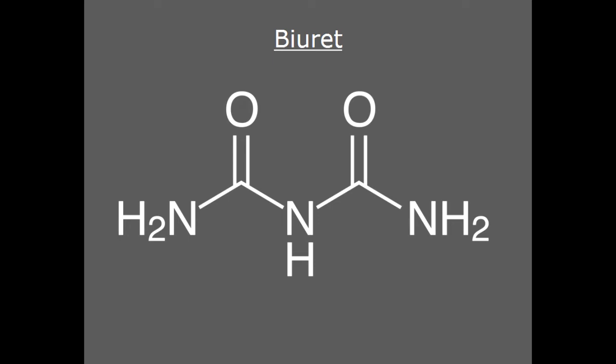Biuret reagent can be a rather confusing name. There is a chemical called Biuret — it's an amine that has bonds that mimic the peptide bonds in proteins. It has absolutely nothing to do with this reagent or this test, which is good, because like most amines, Biuret smells absolutely foul.